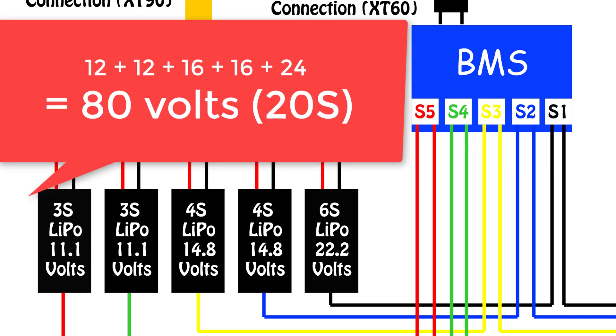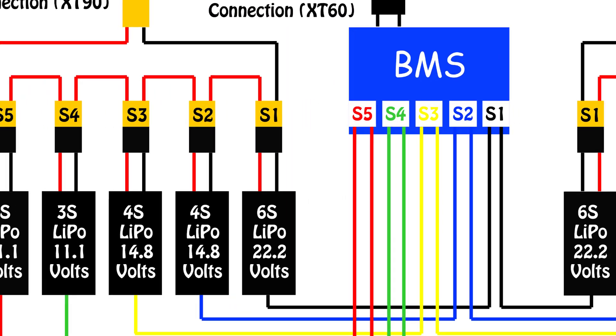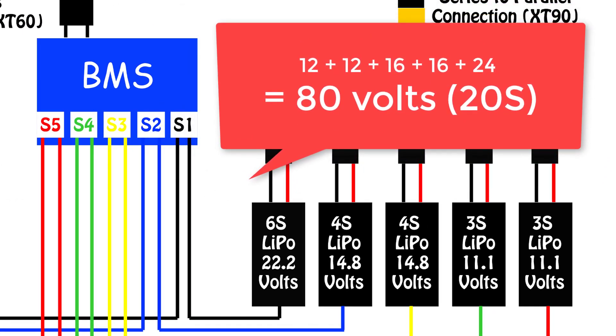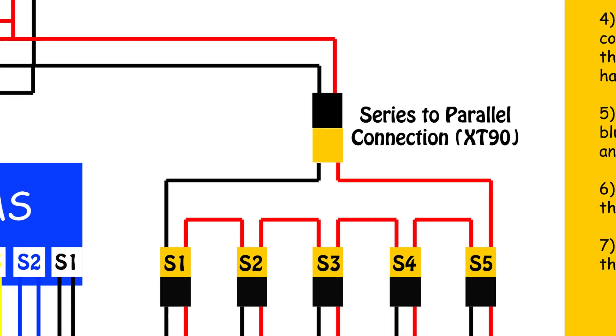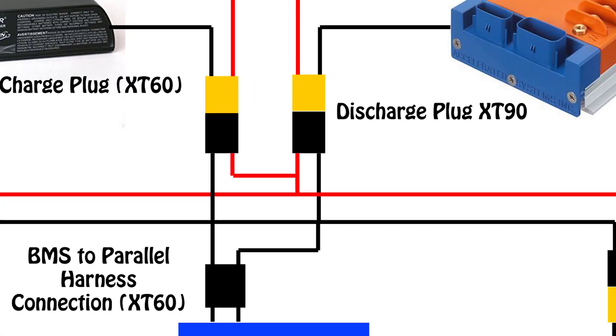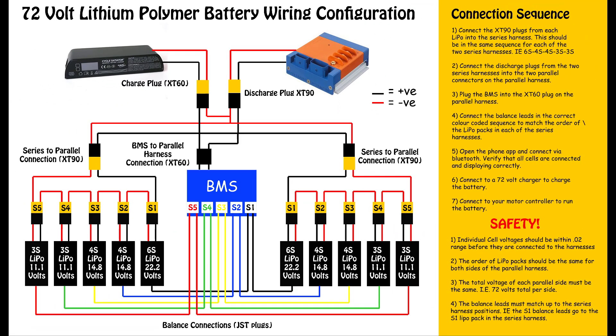Once the packs are wired up with these voltages they will give a total of 80 volts. This is identical on both series batteries that will go in both sides of the pack. The two series harnesses then plug into the parallel harness, and this then leads to a plug you would hook up to your motor controller in order to discharge the battery. The next part is to connect the Bluetooth BMS, which is used to balance the charge between the individual cells in the battery pack.